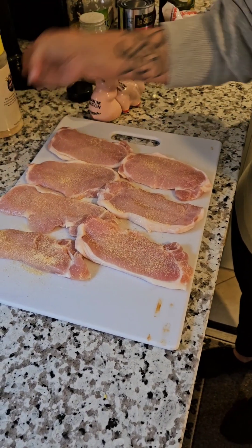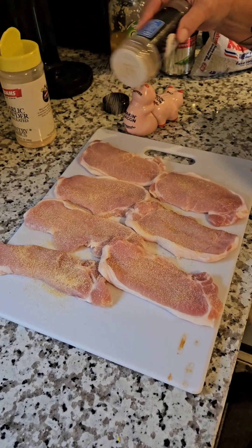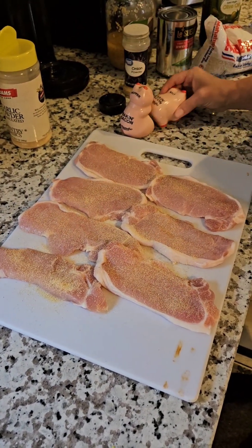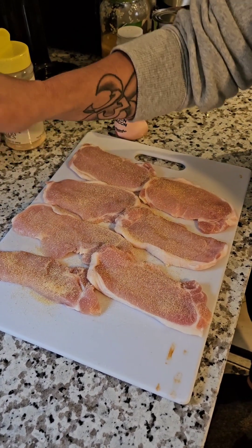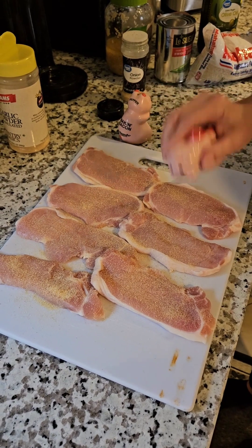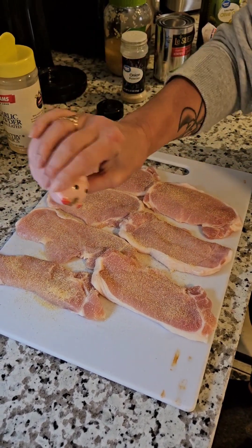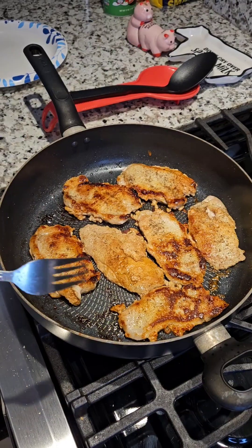You want to season both sides with garlic powder, onion powder, some salt, and some pepper — all to your liking and taste. Make sure you season both sides.